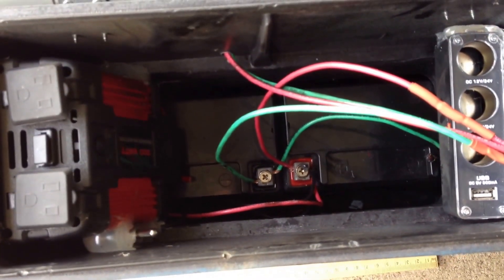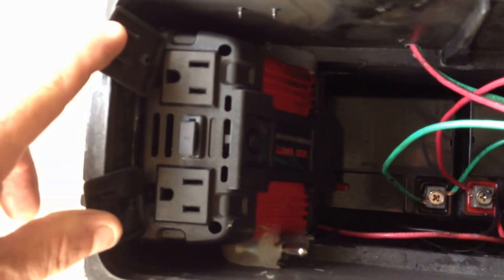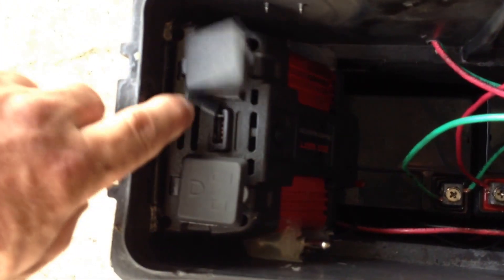Inside, two 12 amp hour AGM motorcycle batteries, 12 volts, and a 110 inverter with two positions for power and a USB port.